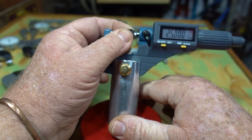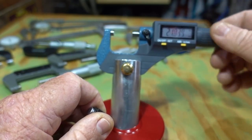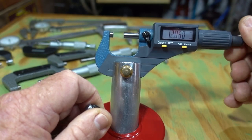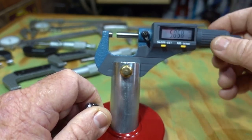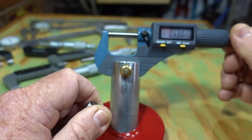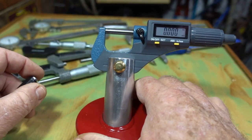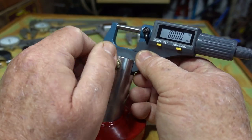Take that out and we'll take it back to zero. Back to zero — and for me, that's the accuracy that I need. Anything more than that would be beyond my skill levels. So there we have it.